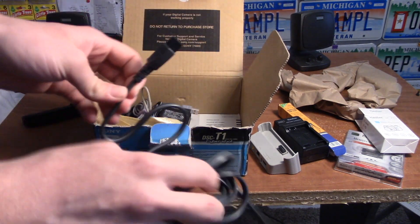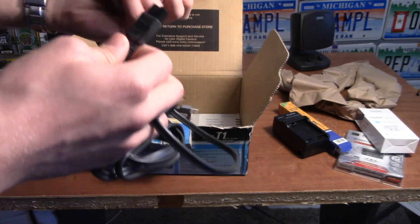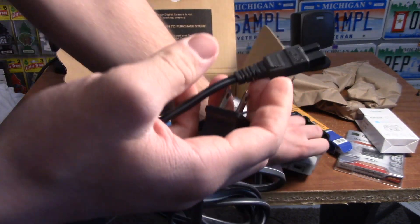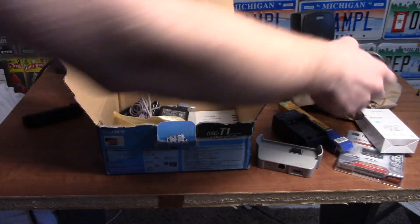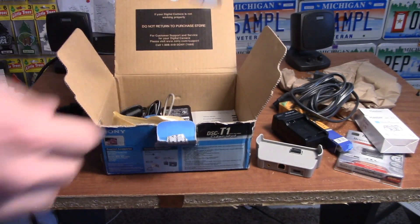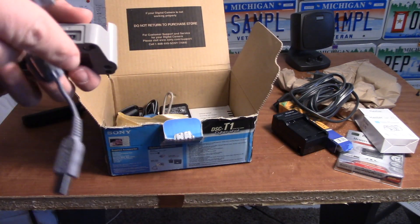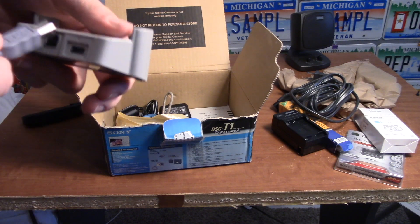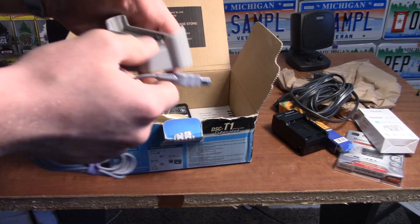This looks like something — I'm not really sure what this is for — some sort of cord. This one has a USB end that says Sony, and it looks like it goes into a connector of some kind.